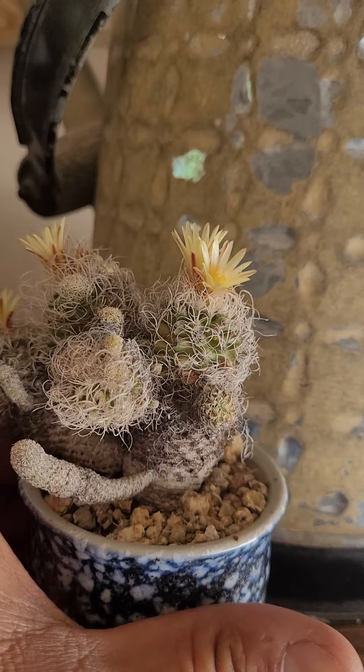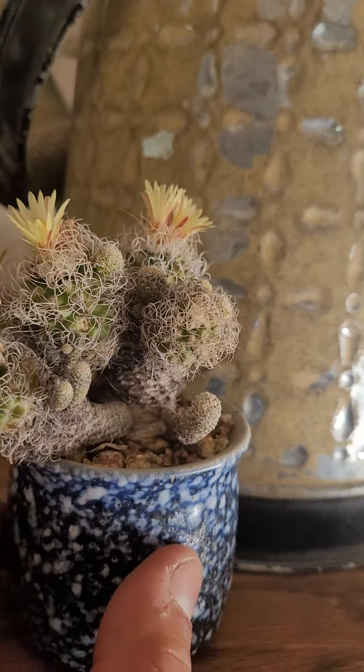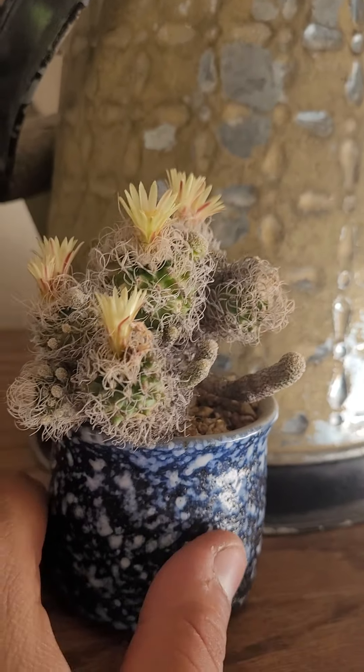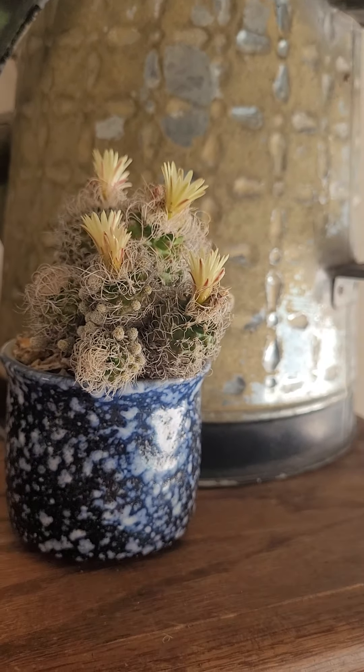This is an endangered plant. So you don't want to purchase plants that were illegally collected. This one was probably seed-propagated by Miles to Go a long time ago.